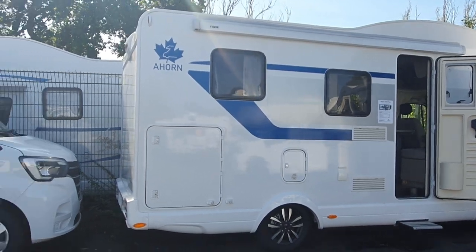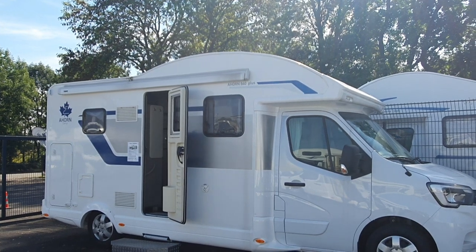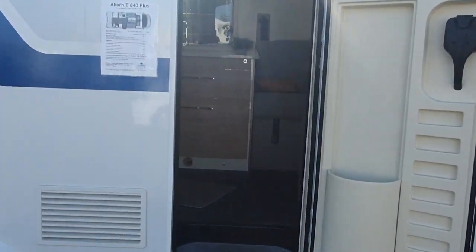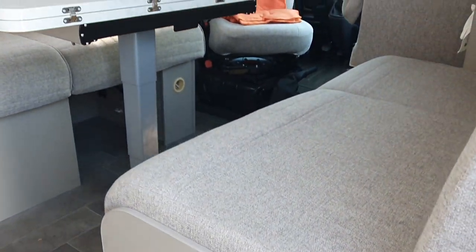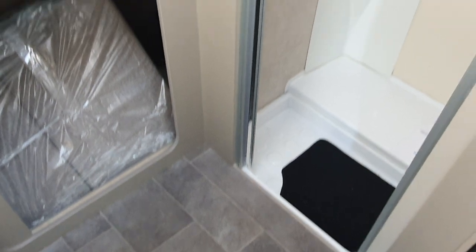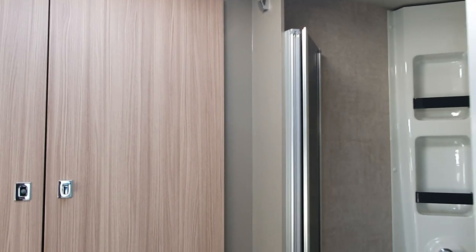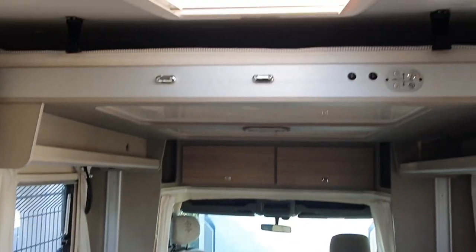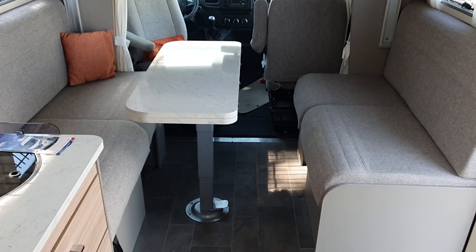I can't take you around the other side because there's a fence, but this does give you an idea. This comes in a shorter version - this one here has the bed to the rear. It's got storage at the back, two very long bench seats, a bed at the top, storage up here, and a very large wet room. This one can also convert the bottom to a bed - effectively it sleeps four.